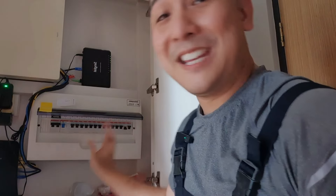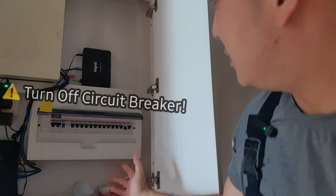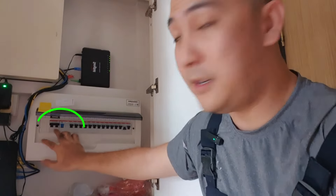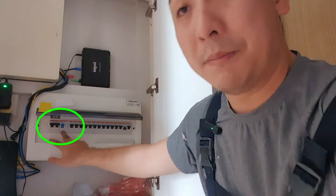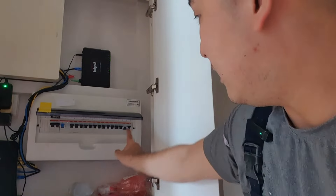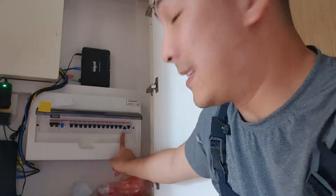Before we start any work, please be reminded to turn off your circuit breakers. If you're not sure, go to your circuit breaker box and turn off the main breakers, which are these two. And also for good measure, you can turn off the RCCB, which is the blue one right here. But in this instance, I do know that switch number two is a circuit breaker which controls the circuit that we are working on, so I'm just going to shut that one off for now and then we'll go and start our work.